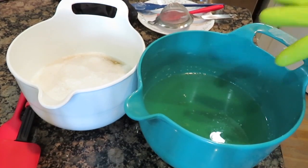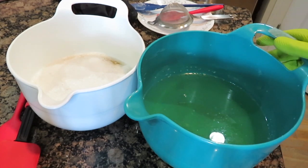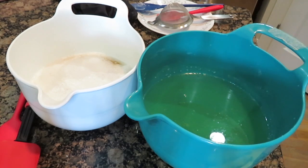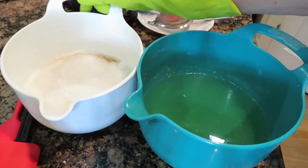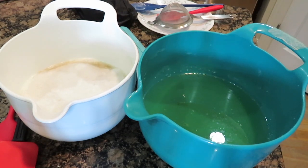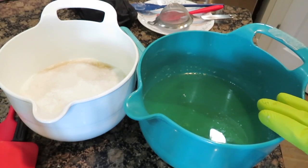I went ahead and this is the stearic acid with the oils — coconut oil, olive oil, and castor oil. It takes a while to melt; the stearic acid takes a long time. And this is my lye. I combined it with some sea salt, sugar, and goat milk, so it looks like that. I am going to strain it when I put it into the oil mixture.